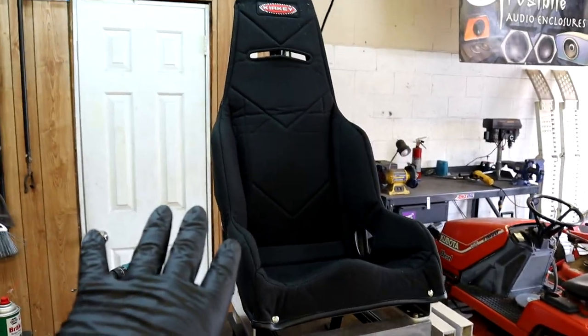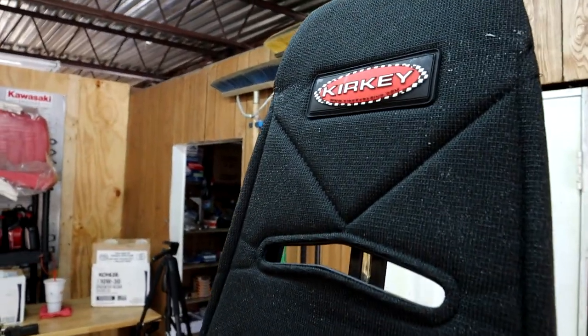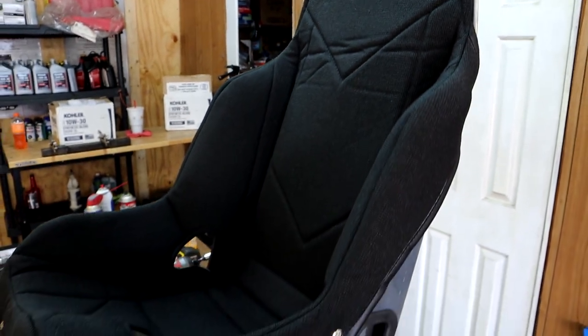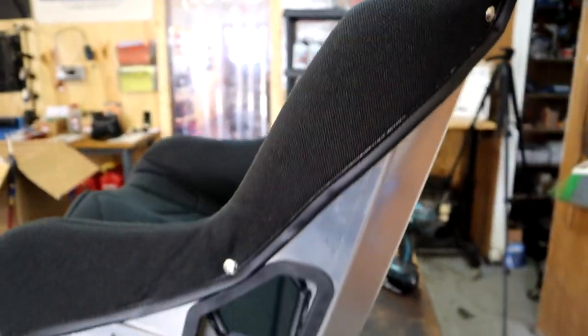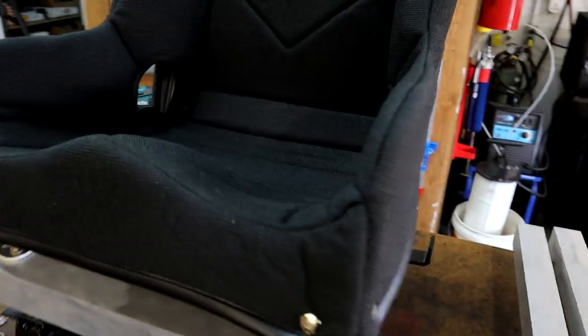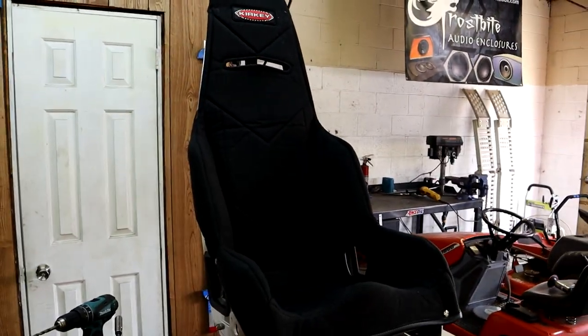We are done with the passenger seat — that's the Kirkey cover installed and it looks pretty awesome. It fits really good — it's a snap-on deal with little buttons that snap around the seat. The seat actually has decent cushion for a race seat — nice little foam patches. Pretty nice spots for your harness too. I think we're going to end up getting some harnesses for Frostbite now that we have these decent seats.